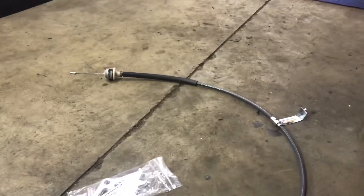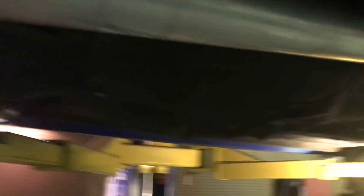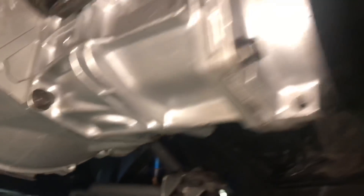Drive shaft is in - always use blue Loctite on the 12-millimeter bolts back there. All we've got to do now is put some fluid in the axle, finish the brakes, and the next video should be obvious. Got the VSS done here - need to put the screw in, but it's got the plastic gear for the 3.55 gears. VSS, reverse light switch, neutral safety switch - that's the driveline update.